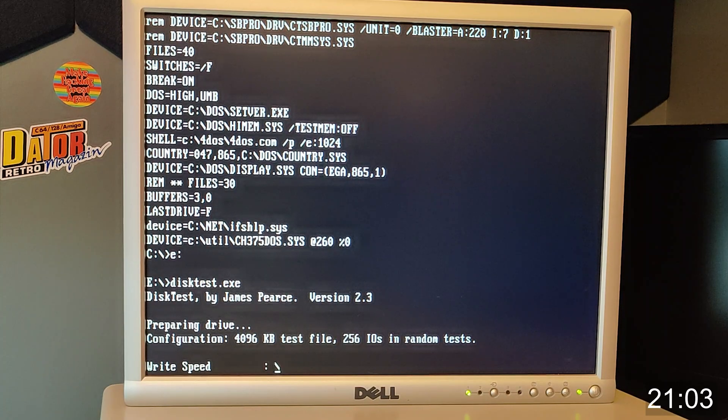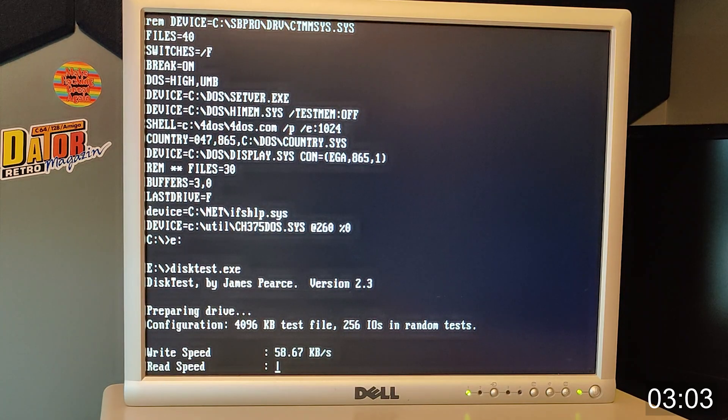The USB thumb drive that I'm using is very old. It's surely not USB 3.0 - the card is only USB 2.0 and I'm pretty sure the thumb drive is also USB 2.0. It can't be so old that it's only USB 1.0. We're getting some results here. The first result in is the write speed at 58 kilobytes per second. Not bad at all.